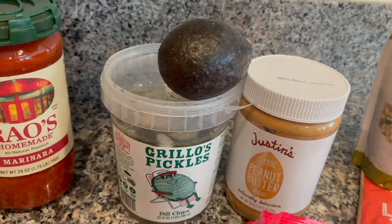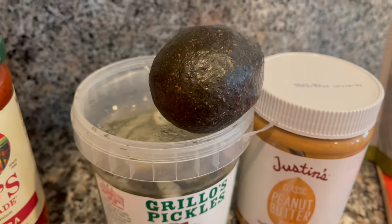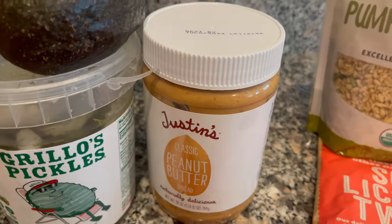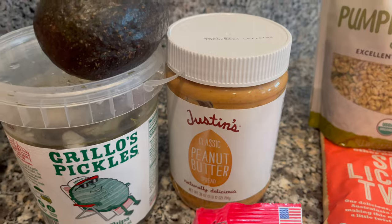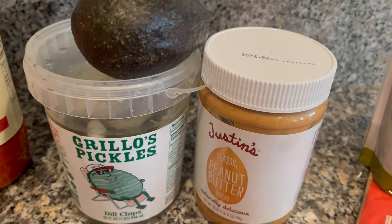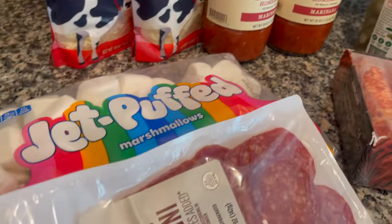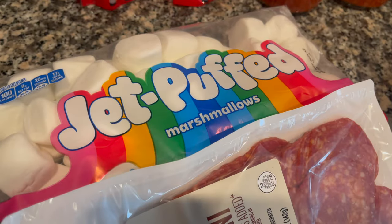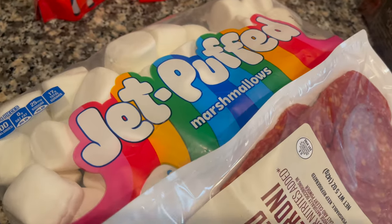Then we have the pickles, peanut butter, and avocado pizza — I have high hopes for this one honestly. There are a lot of flavors that will hopefully work within one another. For the avocado, just make sure you get a ripe one. Get some Grillo's pickles — you've got to go with Grillo's. I happen to have Justin's peanut butter; I even like Jiffy from time to time. I was going to use crunchy but this one is classic creamy, naturally delicious peanut butter.